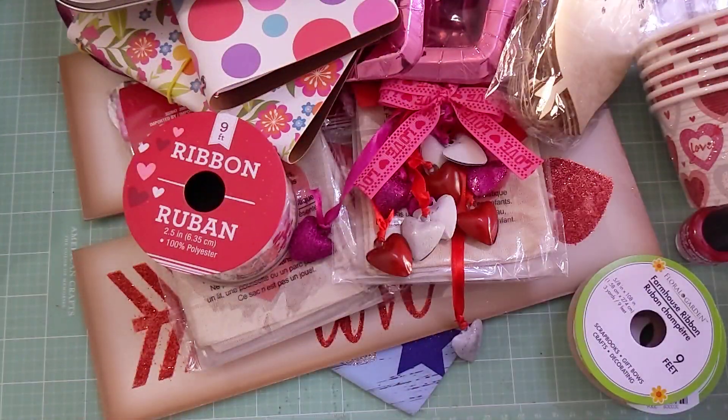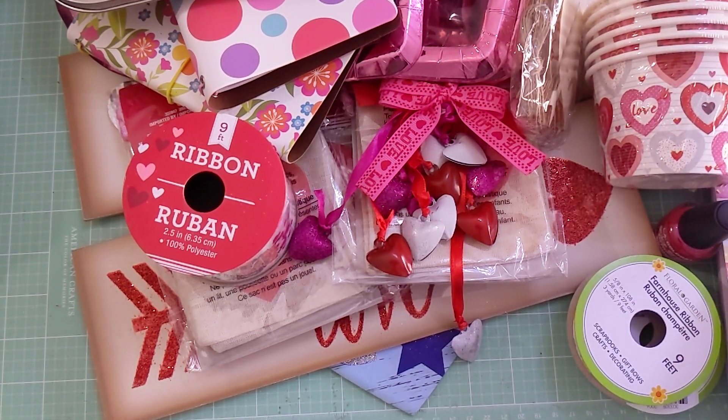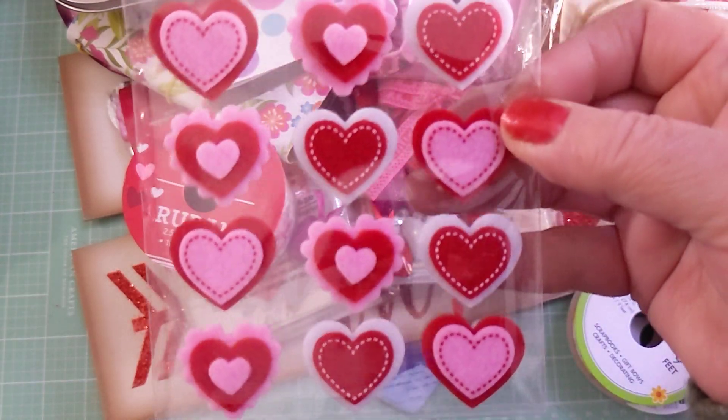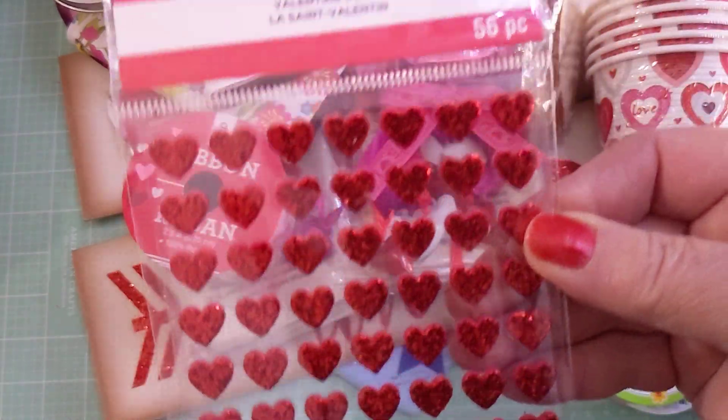I also picked up two other Valentine items from Michael's that were 40% off — I got these felt hearts and then the glitter hearts. Good deal.